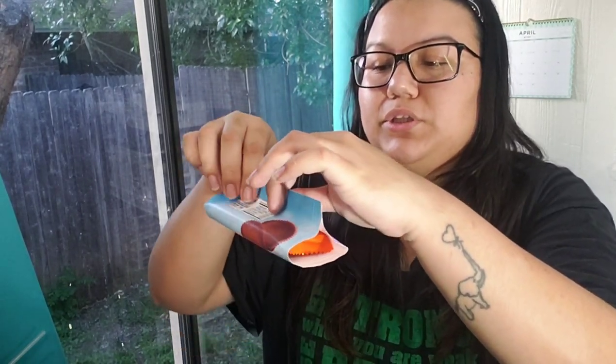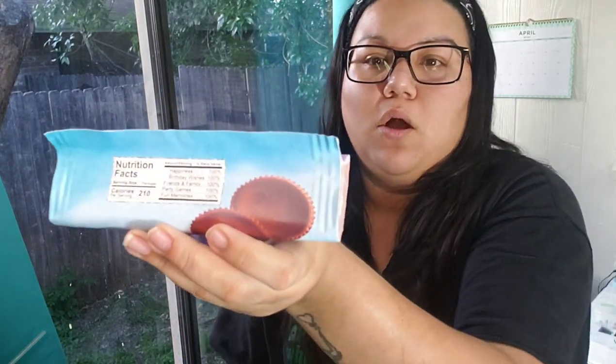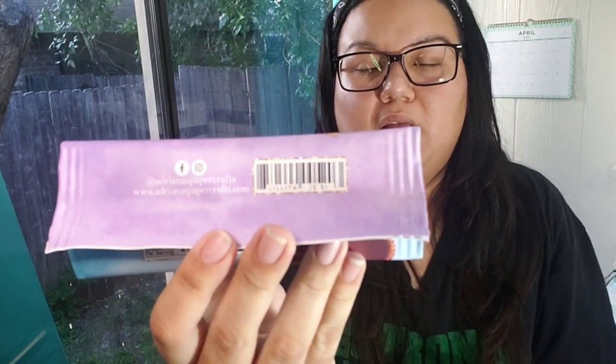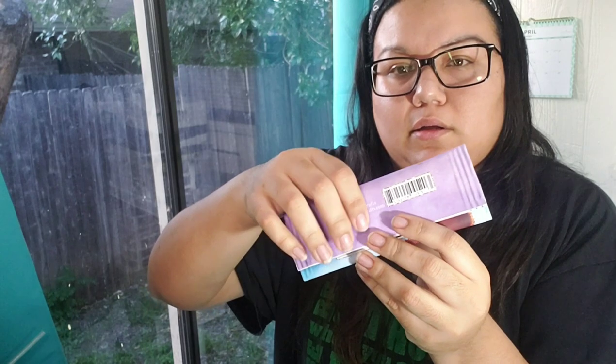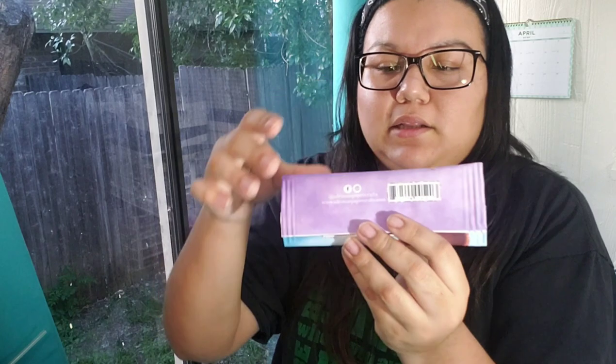Now, just like on the rice krispies wrappers, you're going to fold it over — you can fold it to whichever side you want. On one side I put the nutrition label and on the other side I put the barcode and my logo, so depending on what you designed you can fold it whichever way you want. I think I'm going to fold it to hide the nutrition label — honestly I think it looks better that way. It won't stay hidden unless you want it to by gluing it down.